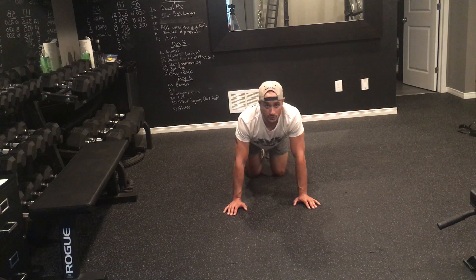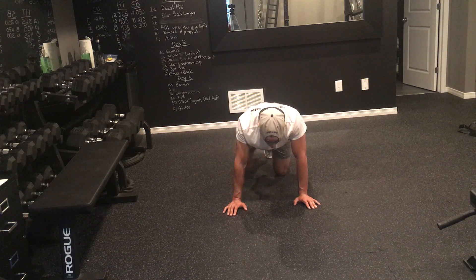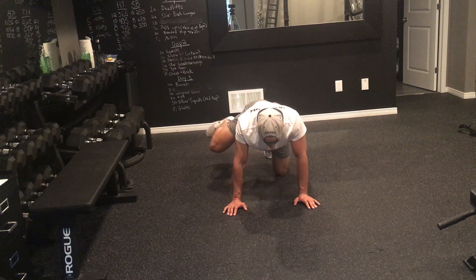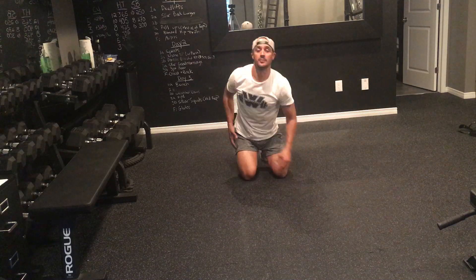Make sure you feel the movement. The reps are going to be high so you start to get that burn, and then you switch and come up on the other side. Same thing — bringing that knee as high as you can every time to make sure you can feel that upper glute contracting.